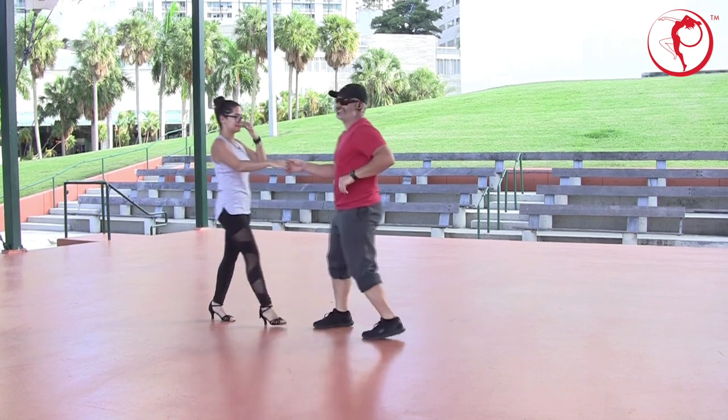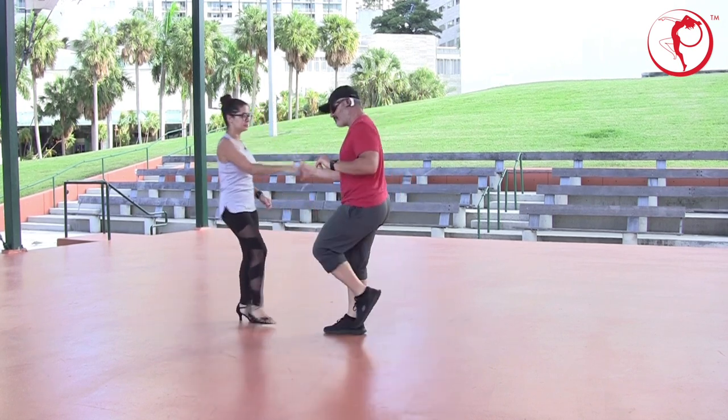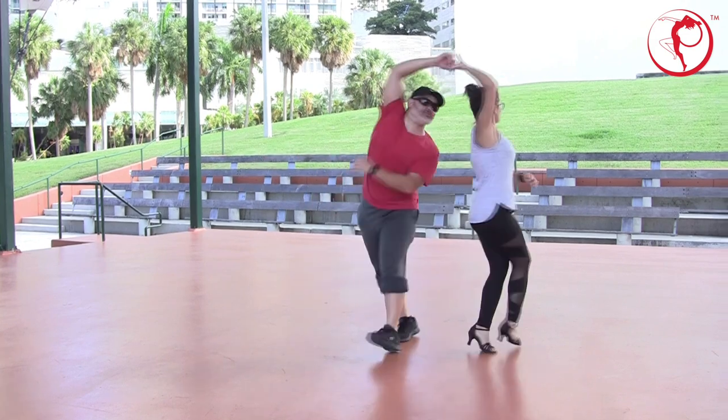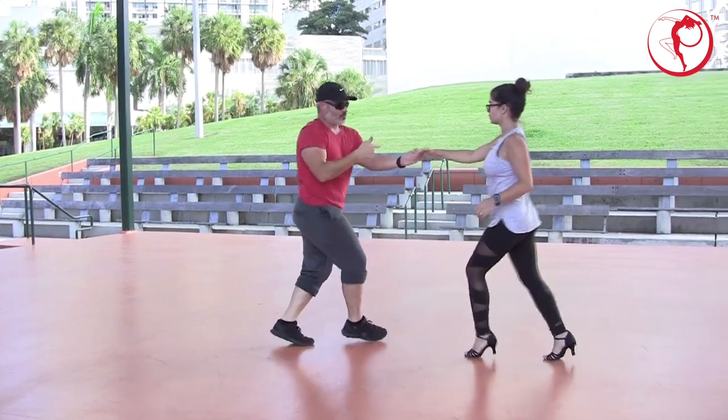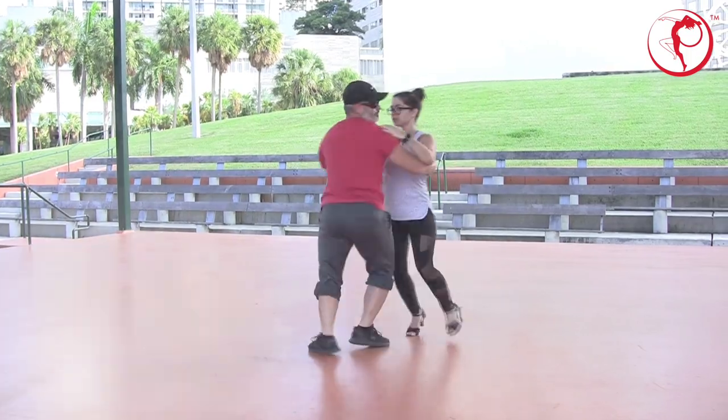I'll do it again. One, two, three. Here we go. Open break, one, two, three. I take that one. One, two, three. I take that one. One, two, three. I take that one.